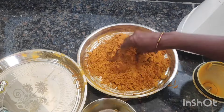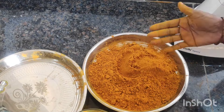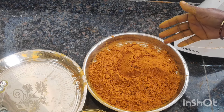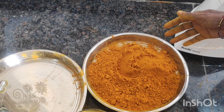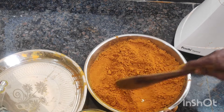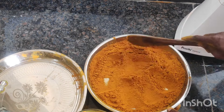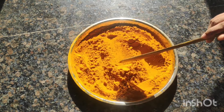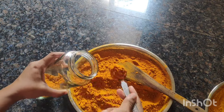You will make a paste in the paper. You will include the paste in the paper. Now you will make a paste in the paper.